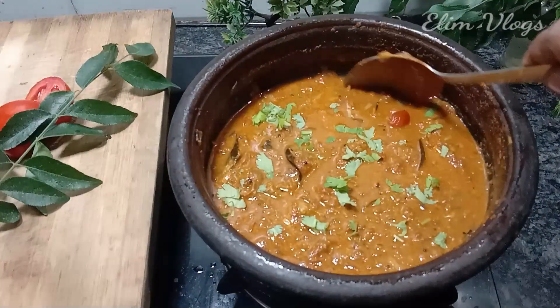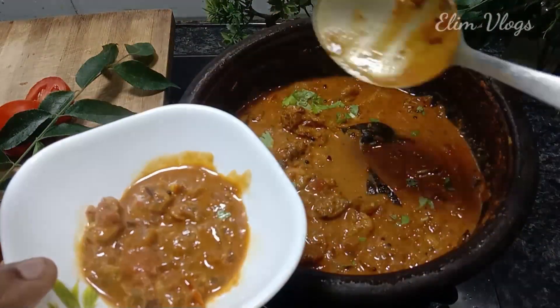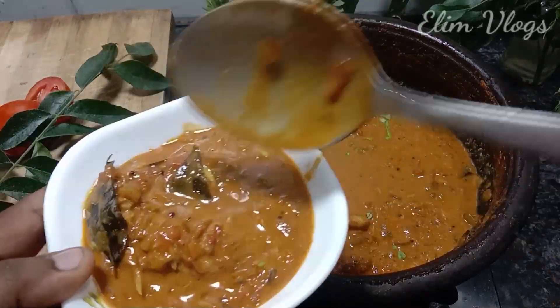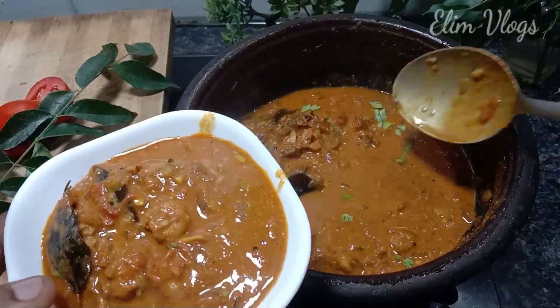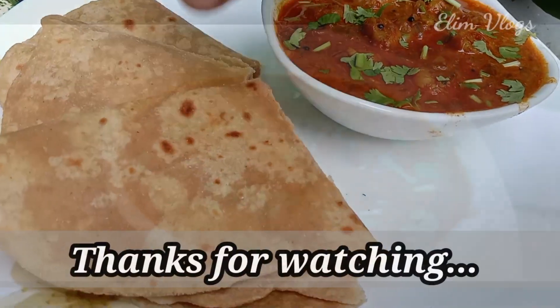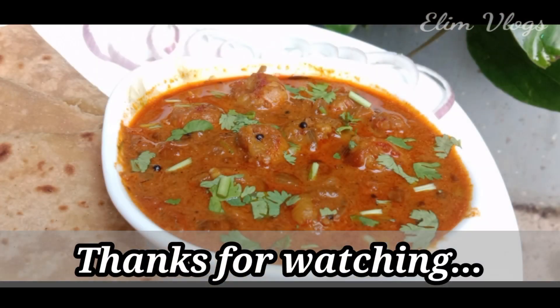What is the difference between chicken and chicken? This is how you taste it. If you look at it, it's a bit loose, but it's a good taste. Try it. This is how you taste it. Until then, bye, take care.